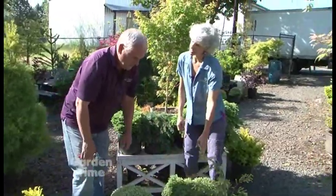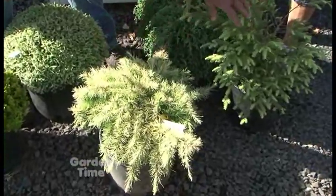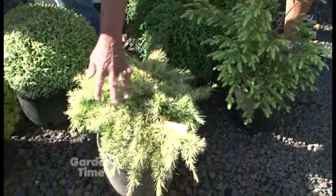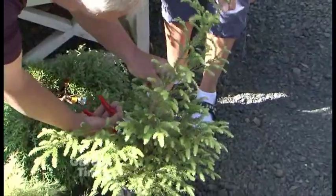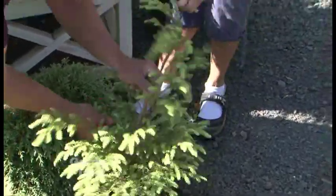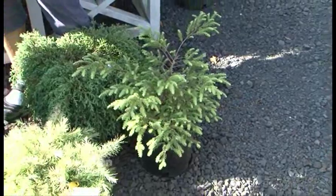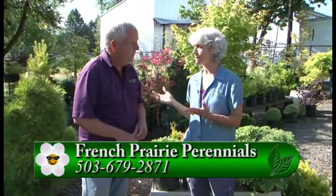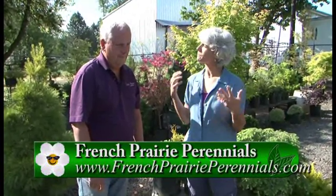Rick, what about this one that has something staked up — would you leave this on? Well, no. This is supposed to be a prostrate deodor cedar called 'Snow Sprite,' and this is actually a weeping Canadian hemlock, which is all supposed to be prostrate. But it has a strong central leader. The reason I brought this plant over is because I wanted to show that if you have a prostrate plant, they will develop a central leader at some point. If they do, we just want to go through and cut that central leader out — go down to a union right above that union and cut that central leader out. Now it's going to push out growth to the side, which is what we want, because we want it to be a low-growing prostrate plant. You've given us so many tips here, and really you can come out to French Prairie Perennials to talk to Rick for more information. The whole thing we can take away is it's really easy — just have clean tools and go out in your garden and trim them up and make them what you want.